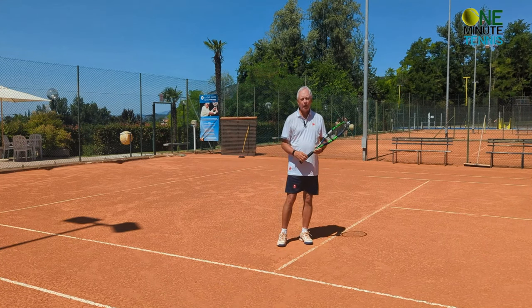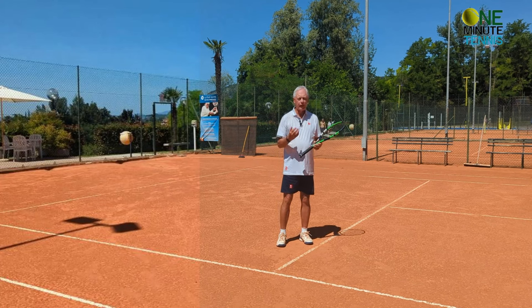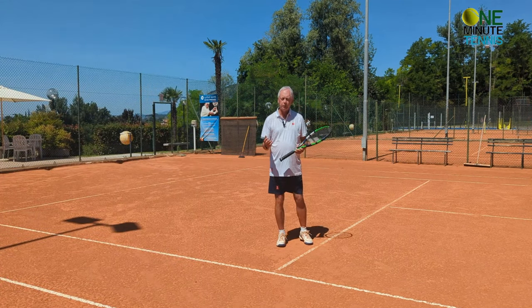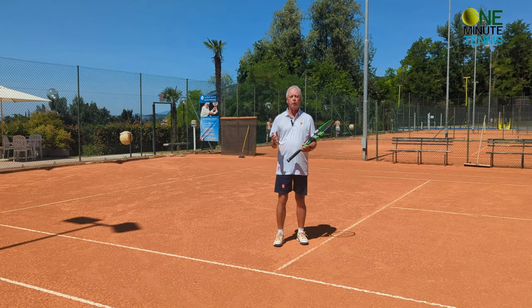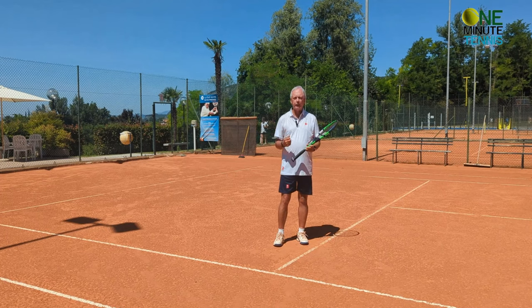This will create more power, and it's easy power available on every stroke — the forehand, the backhand, two-handed, one-handed. Use the unit turn correctly, use it like the pros: coil and then recoil, and you'll have more power, more speed, and more spin.